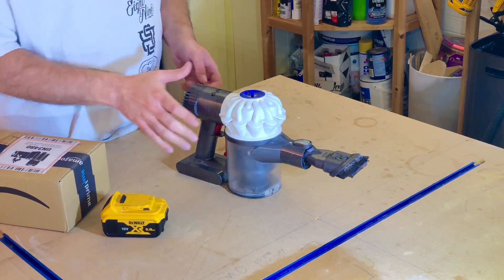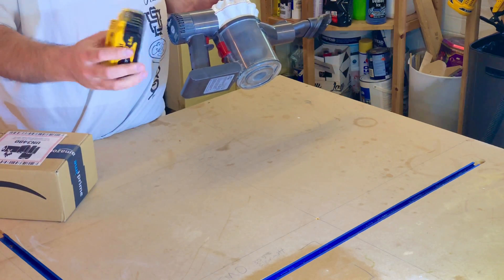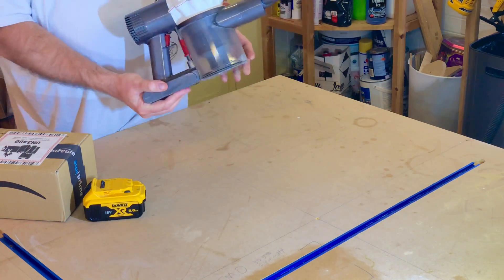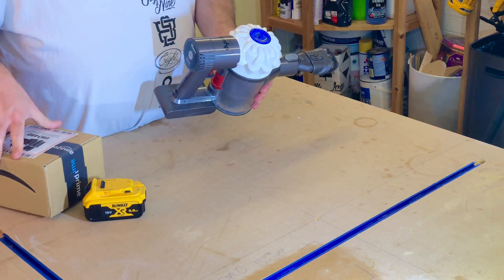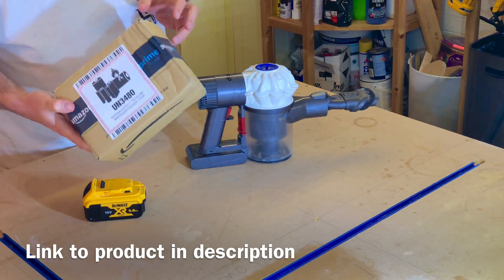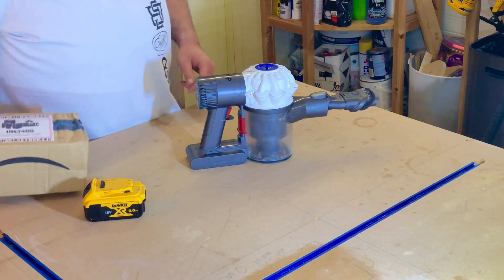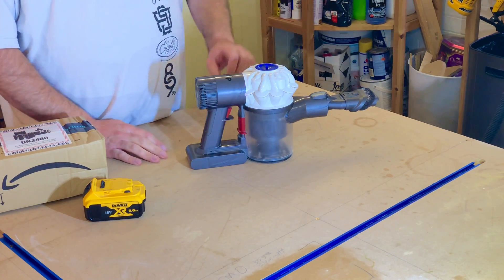I've seen a number of people convert their Dysons to use DeWalt batteries, Makita batteries, or Milwaukee batteries. You get these adapters — I've just got one from Amazon, so I'm going to have a look. It appears to have a battery sticker even though there's no actual battery in there; it's just an adapter. I'm going to show you how to do it.